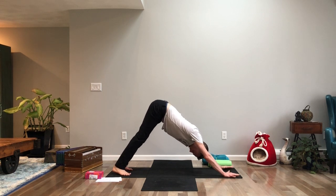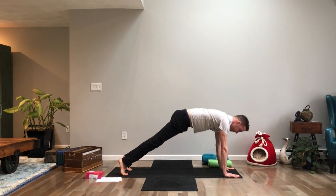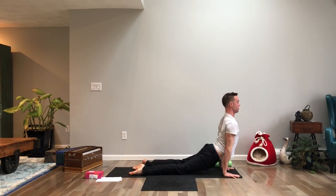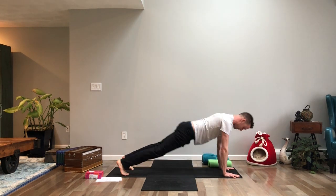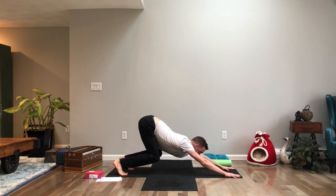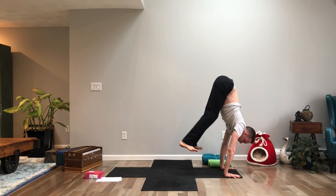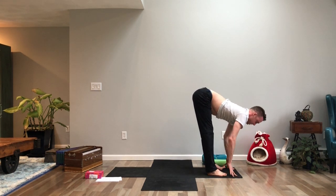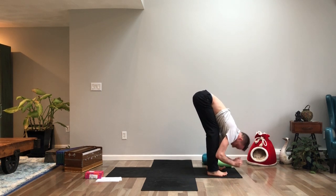Vinyasa through: inhale pull forward, exhale lower down, inhale upward facing dog, exhale press back to downward facing dog. Bend your knees and walk, step, or hop to the front of the mat. Inhale long flat back, exhale fold your body down, roll all the way up to standing, inhale arms come high, and exhale take your hands to prayer position in front of your heart.